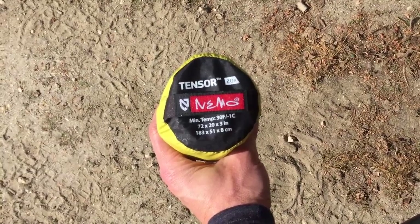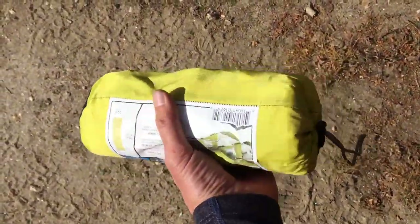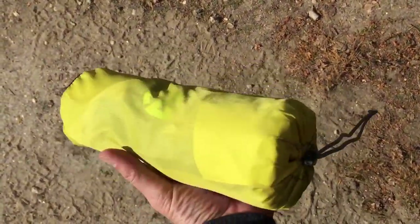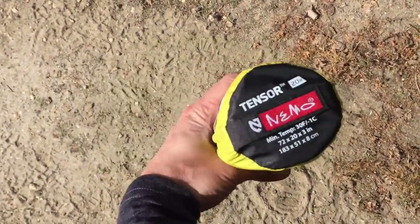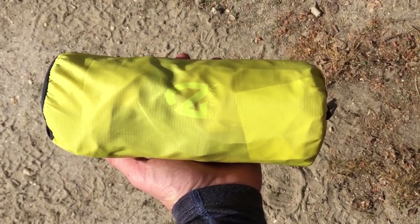There's the Tensor 20R rolled up in its stuff sack — just look how small that is. It's a tiny little pad for a lot of support. Repair kit included. Hard to beat.